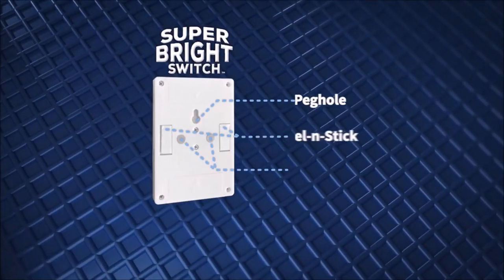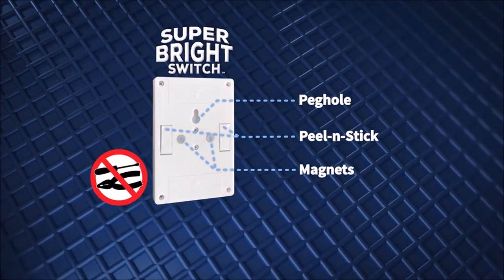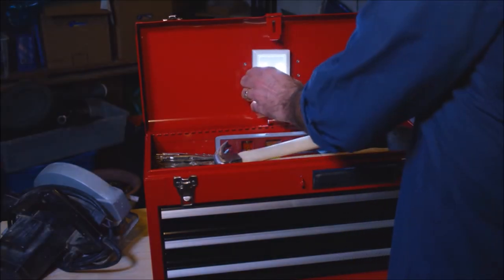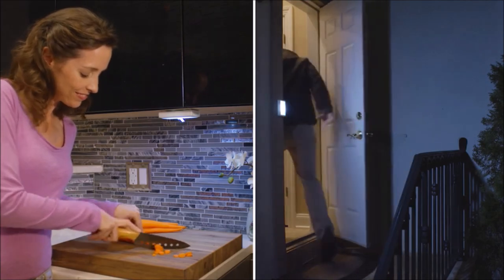With three simple installation methods to choose from, you can install Super Bright Switch without any tools or fuss. Use the 3M adhesive to peel, stick, and flip the switch. Or use the integrated peg hole to easily hang from any nail or screw. And Super Bright Switch has magnets built in, letting you instantly attach it to any metal surface — any place, big or small. Super Bright Switch lights them all.